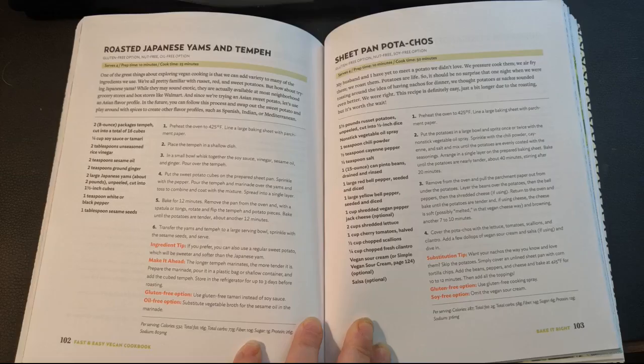What drew me to this book was that it offers mainly quick recipes: simple, no cooking required for those hot summer days, 30-minute or less meals, 5-ingredient recipes, 1-pot wonders, pan and casserole dinners, and no-pressure cooking. I cook just about every night of the week.